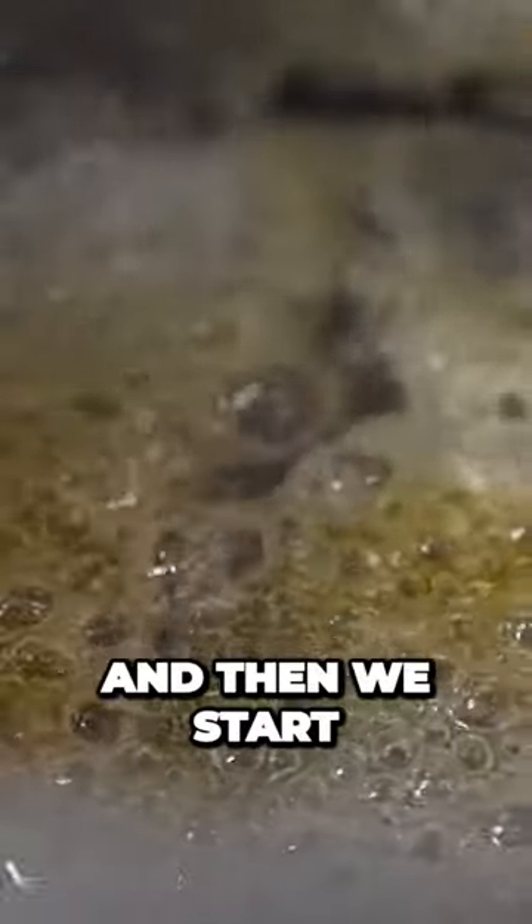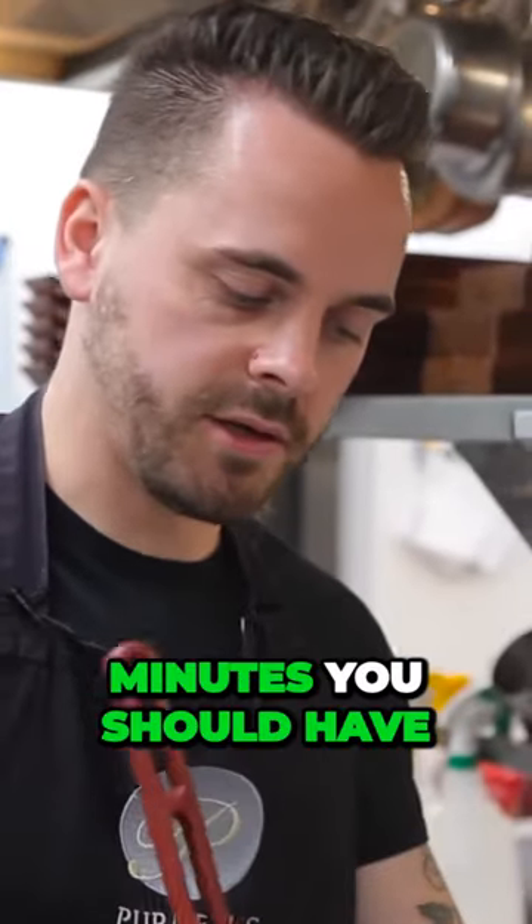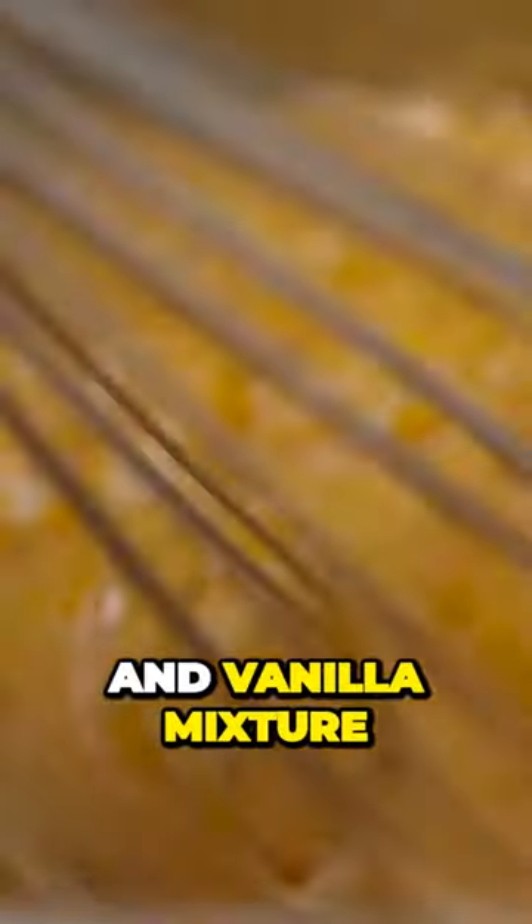Now we're going to make the solid caramel. We're going to start to see the colour change and then we can add a second batch of sugar. After five to six minutes you should have the colour you want on the caramel, so now you continuously stir, making sure all the sugar is dissolved. Now I'm going to pour in the warm cream and vanilla mixture.